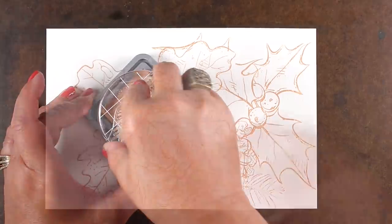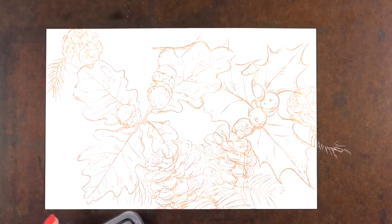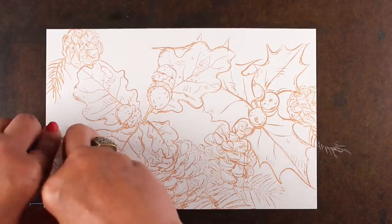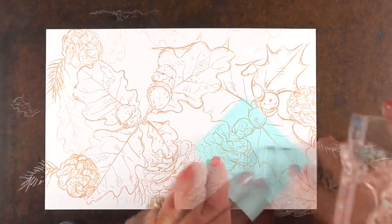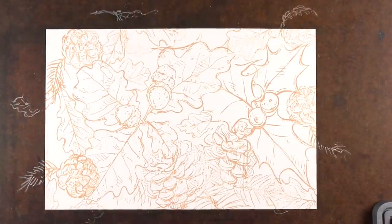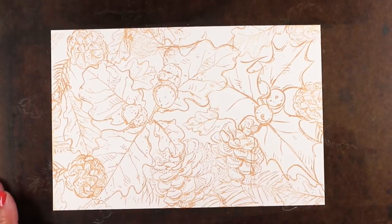I'm going to use the smaller stamps to fill in the empty spots all the way around and create a big beautiful background. This is a 6x9 — it's half a sheet of the 9x12 — so I'm going to get a bunch of cards out of it, which is always fun. I can do something once and get a bunch of cards made, especially in this busy season, and I'll turn them into both fall and winter cards.